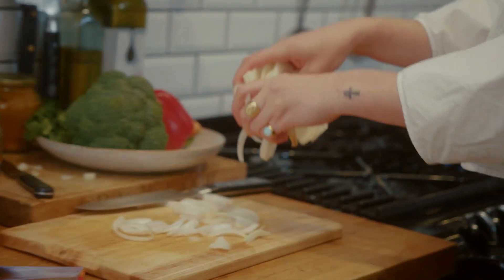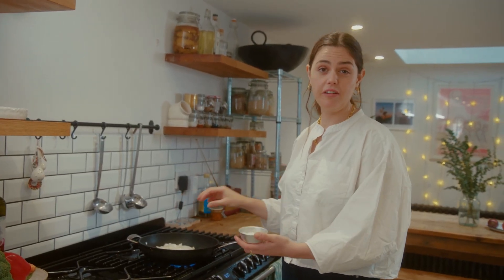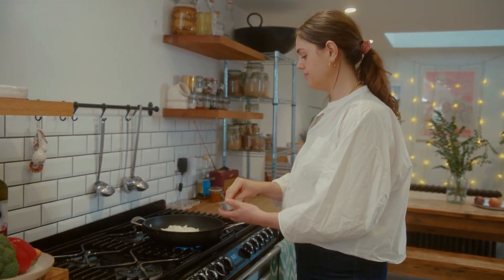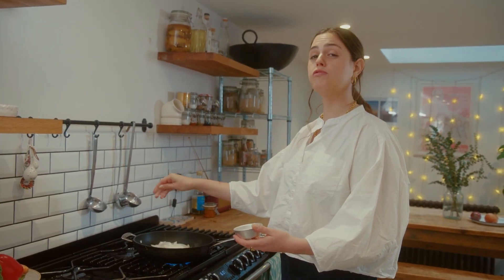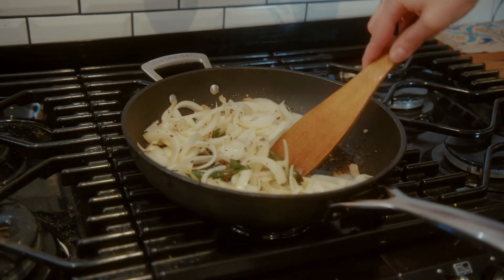The onions are going in the pan. I add a pinch of salt — it draws out the moisture and we're looking for really sweet caramelised onions with this recipe. We want a lot of flavour coming from the onions, and the salt is an essential step in getting that. Ten minutes minimum for your onions — the longer the better. They just need slow, low heat because that's how they become sweet.